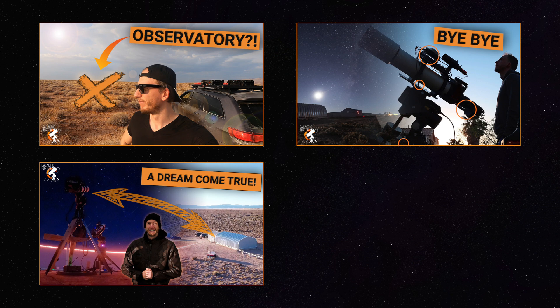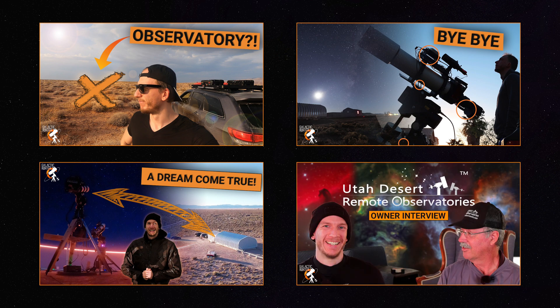Video number four is going to be a full interview with the owner of the observatory, Craig Stocks. We're going to talk about how to do remote imaging, how to install your stuff away. It's a bunch of interesting questions and answers that you might find useful.